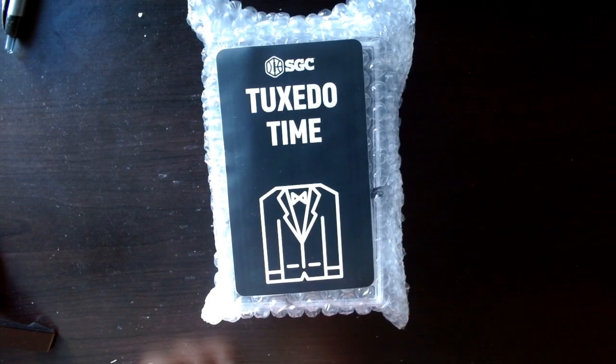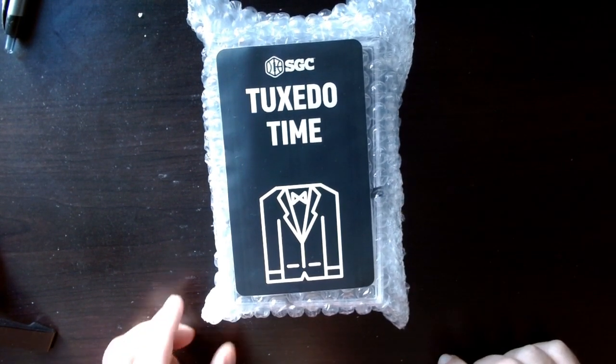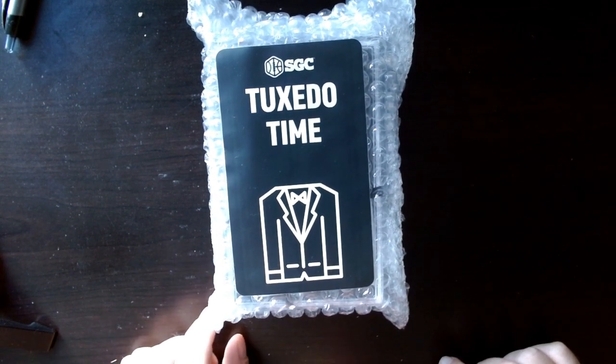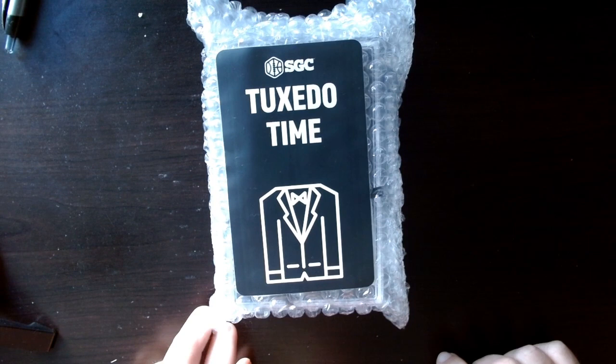Hey everybody, I'm back with another video. This one is going to be an SGC review. I set some 2022 Bowman Chrome baseball, and big shout out to Dave and Adams — I actually won this on their stream a few weeks ago and they sent it to me ungraded.